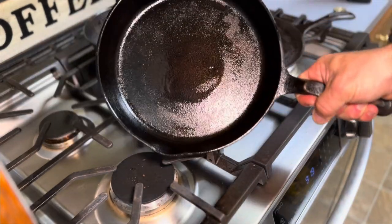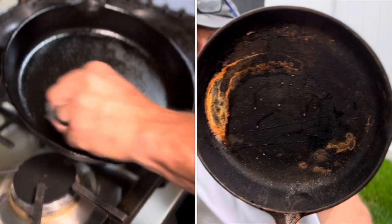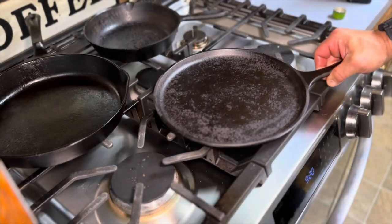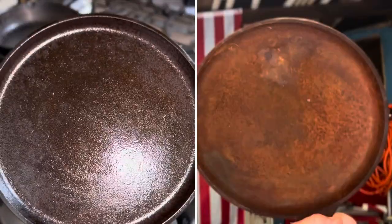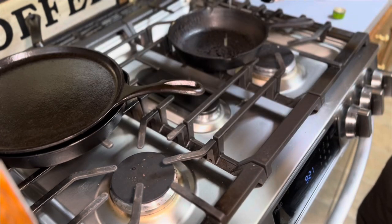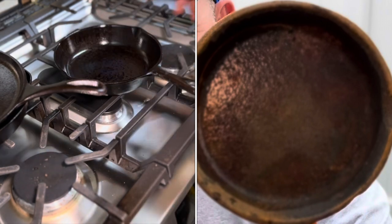Look how beautiful that looks. This one, if you remember, was the worst of the three — this was the rustiest cast iron I think I've ever seen. And there you go. Two simple ways that you can go out there and restore some neglected cast iron.